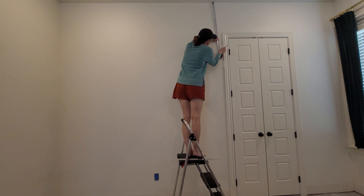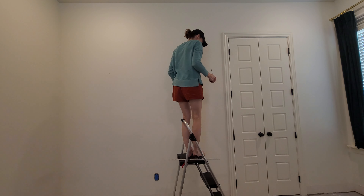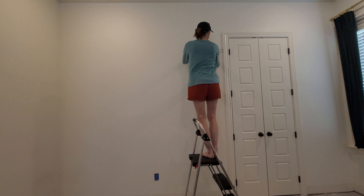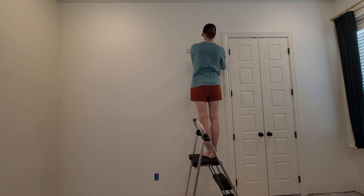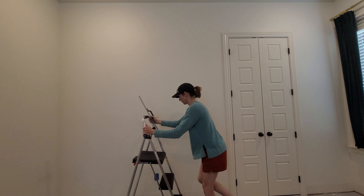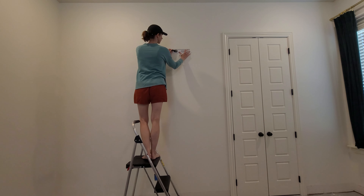The first step in preparing to skim coat your walls is to remove all of your outlet covers and door stops. Make sure you put plastic down, tape off your molding or your carpet, and I also used a drop cloth for extra protection. Once you're all set up with the prep work, you can go ahead and measure and mark your spot.